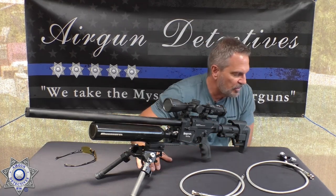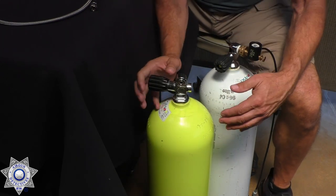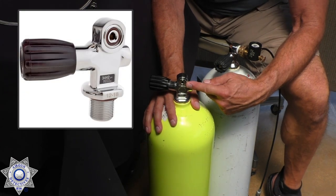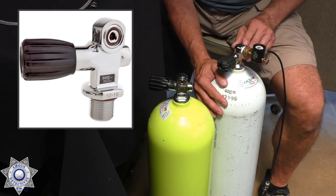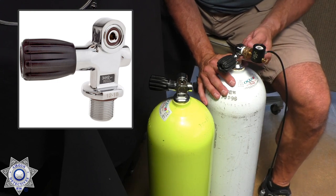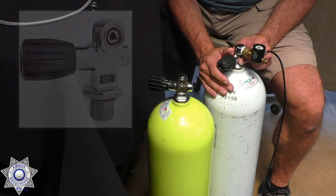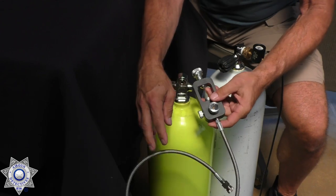Let's cover the valves on scuba tanks. You've got your standard yoke valve. This is actually what we call a combo valve because it has an insert on the inside — remove that insert and it becomes a DIN valve, which is threaded. These combo valves are popular because you have the option of either yoke or threaded connection.